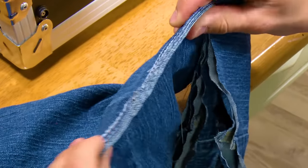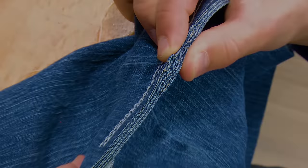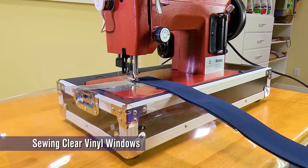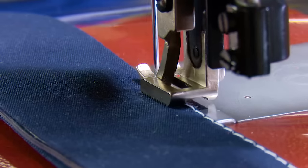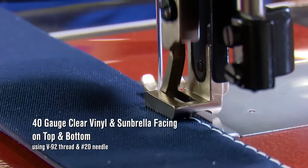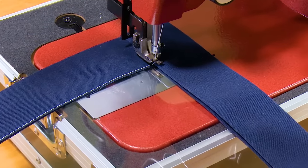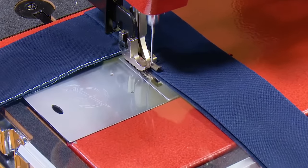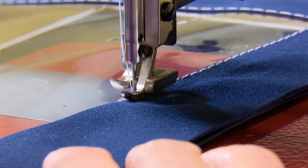We've cut the jeans to show the thickness we sewed through at the seams. Need to sew some window curtains? Here we are sewing through a 40-gauge clear vinyl and four layers of canvas, which makes up the facing edge of this curtain panel. Most canvas and upholstery sewing is typically done with just a straight stitch — that's why the LS1 is a great heavy-duty portable sewing machine for those tasks and more.